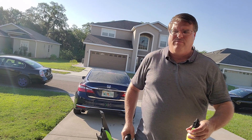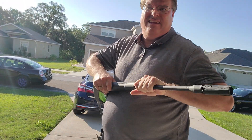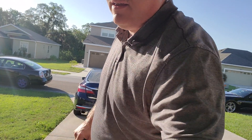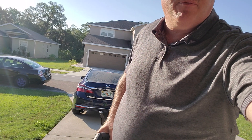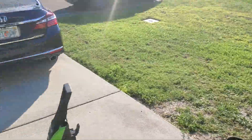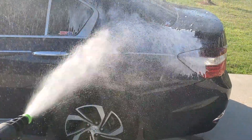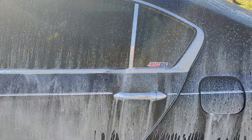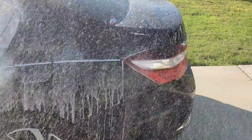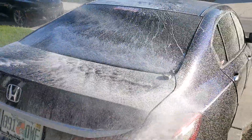I like to wet the car down a little bit before I put the soap on. I'll go ahead and take this off here — this just goes in this little slot here, push it in and turn. I'm gonna flip the camera around again so I can show you what I'm doing. And now I'm gonna go ahead and shoot the car down with the soap.